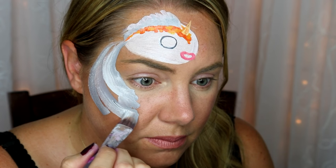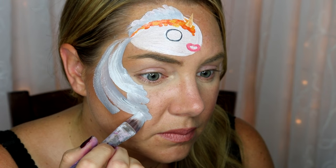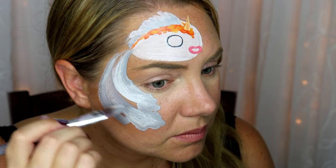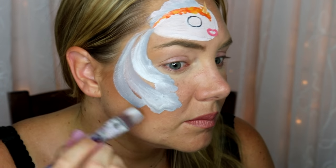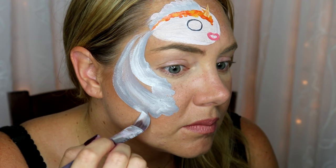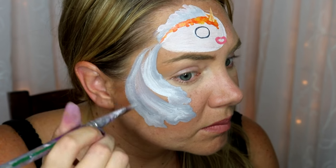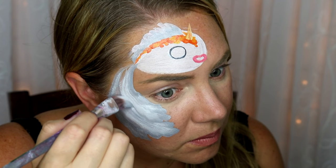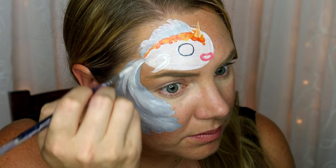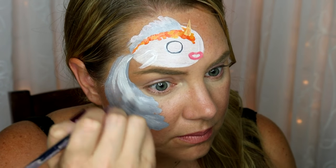Then I took a quarter-inch square brush and wiggled on the tips of each of those strokes I made, which is going to make it look fluffy and gorgeous. Make sure to keep that gray color on the outside of the brush to help outline it — just wiggle and then pull up. Then I added a little bit of white in there to give the whole thing more dimension and interest.